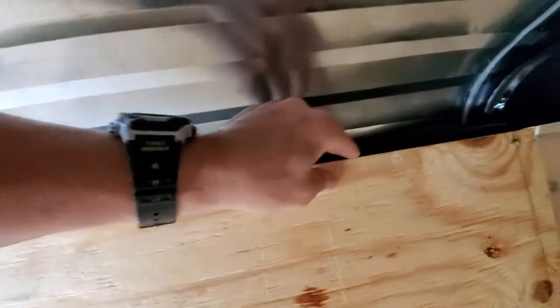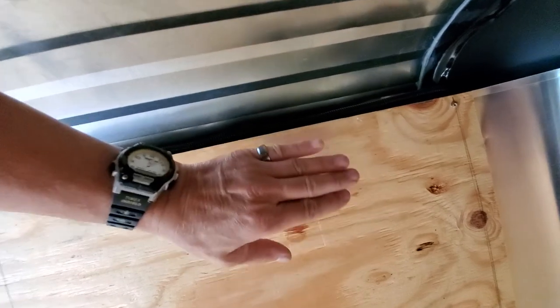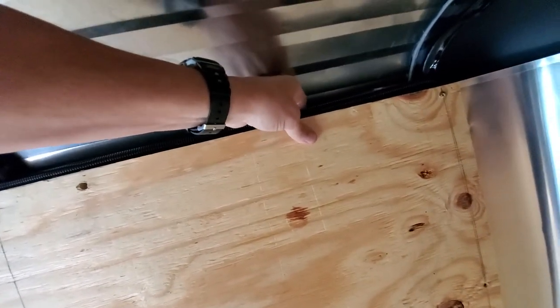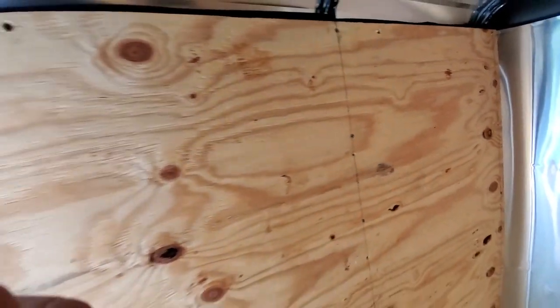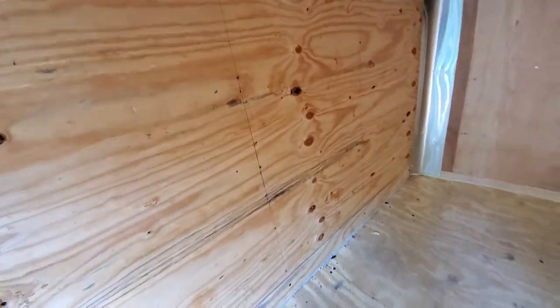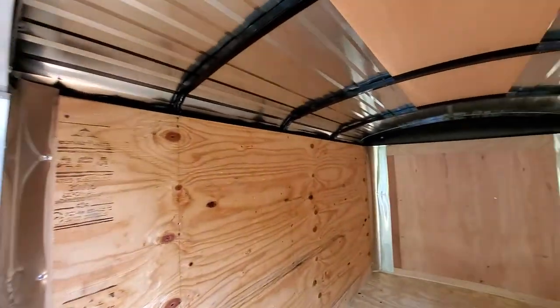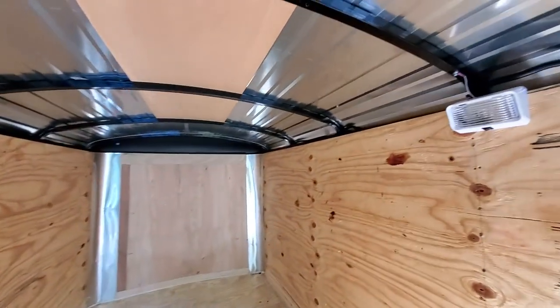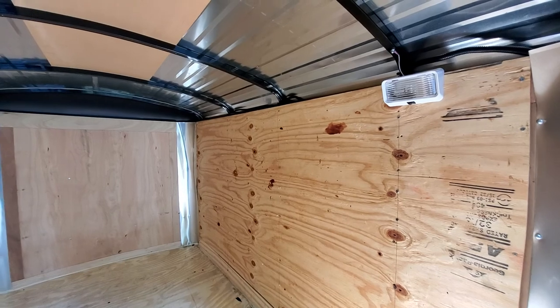What I think was the problem was there was a pinched wire where the paneling here is screwed to the inner wall of the trailer. One of these wires was completely pinched and could not get a good connection. So I went ahead and just pulled it all out and replaced it all, because I'm not trying to have that problem again or have to troubleshoot further.